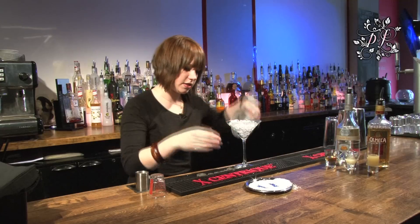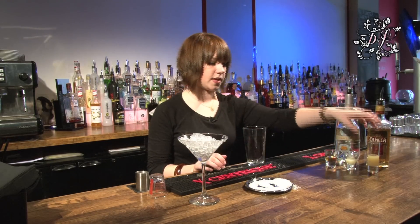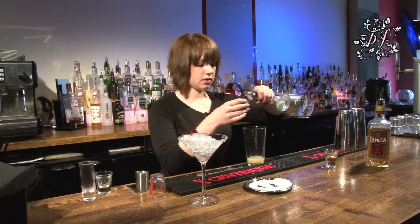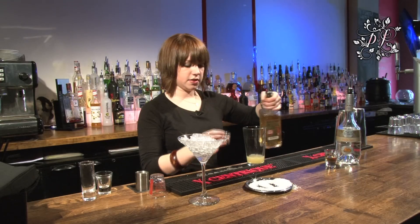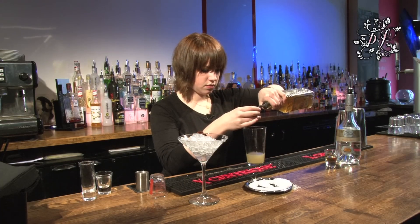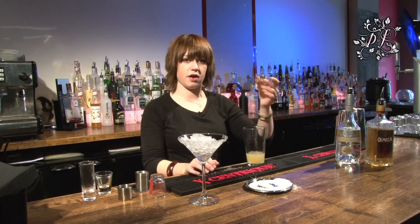Then you can let your glass chill down as we make the rest of the drink. We're going to start off with 25ml of lime juice and then just 12.5ml of lemon. To that we're going to add 15ml of triple sec — we're using Marie-Brizard triple sec, but any decent triple sec will be fine. And then we're going to use 35ml of our chosen tequila, and lastly add 12.5ml of sugar syrup.